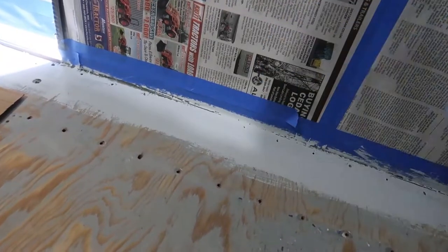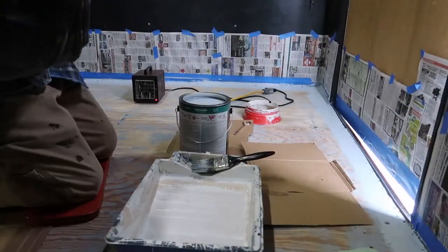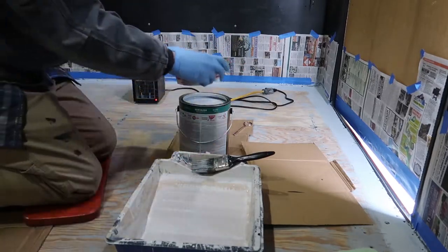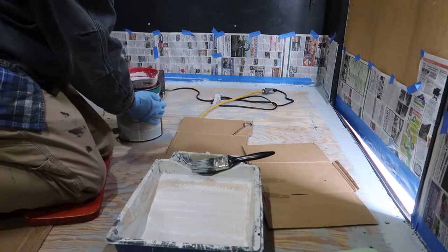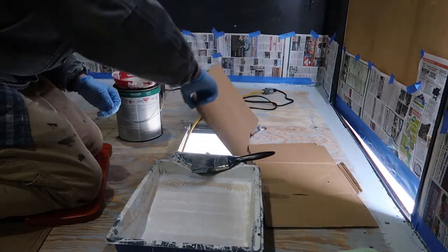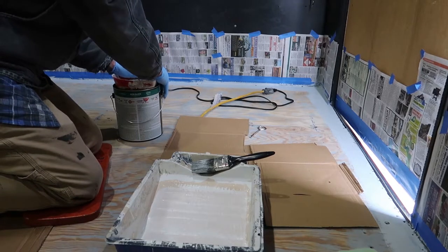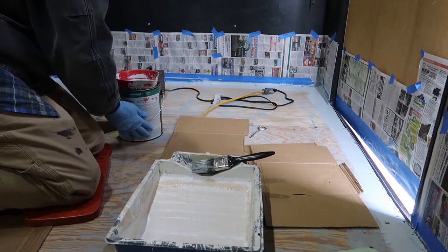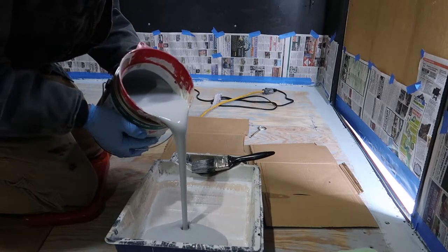This color that I picked is several shades lighter than what was in here before. I have this little pour spout that works really good - it just snaps into the top of the paint can. I'm going to pour it over here so I don't end up with a mess. This piece of cardboard is covering the hole in the floor where the flush mount motorcycle tie-down or motorcycle wheel chock was in place. This just keeps the rim of your can clean for reinstalling the lid.